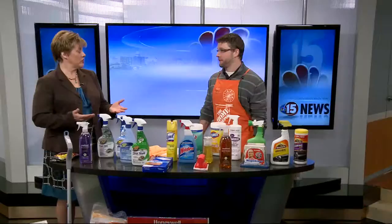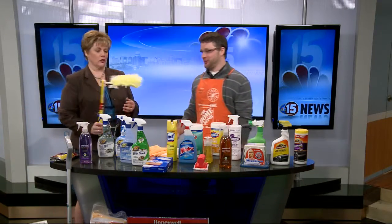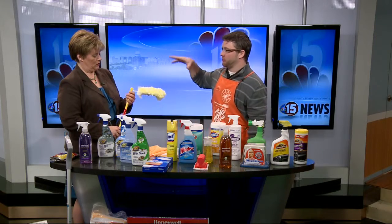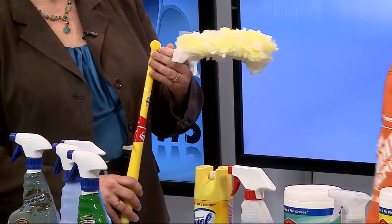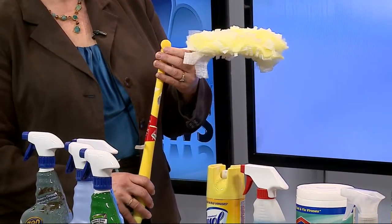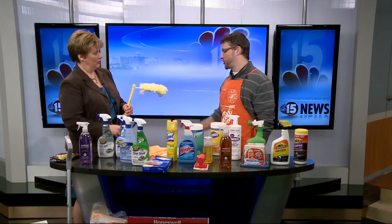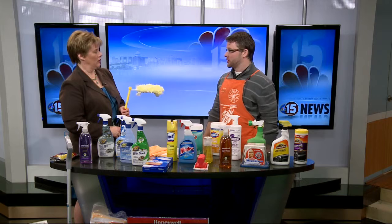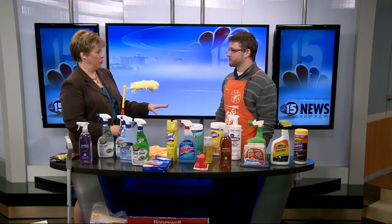Maybe you haven't used your ceiling fans. This is one of my favorite tools — a Swiffer product. It extends to reach up there and get above the ceiling fan, and it also adjusts. Just be careful because all that dust is going to come falling on your head. When you clean, you want to start from the top and work your way to the bottom. So that's a good place to start with your ceiling fan — vacuum and floors last.